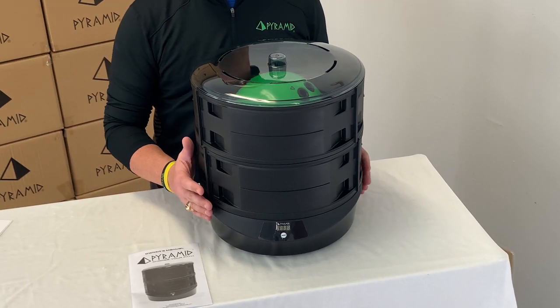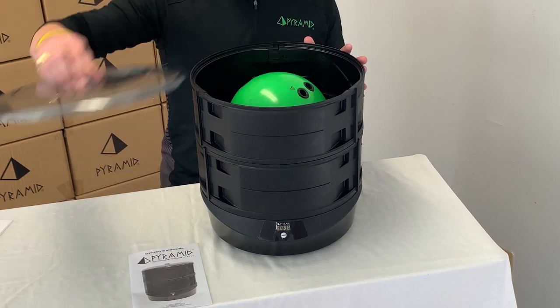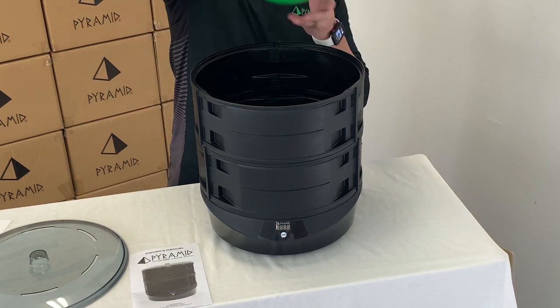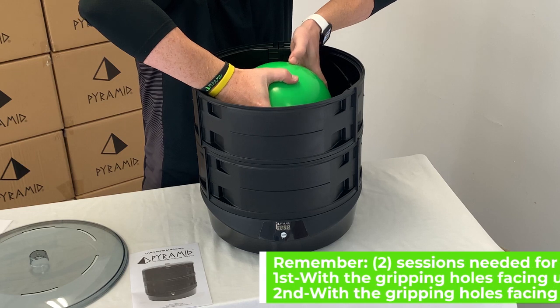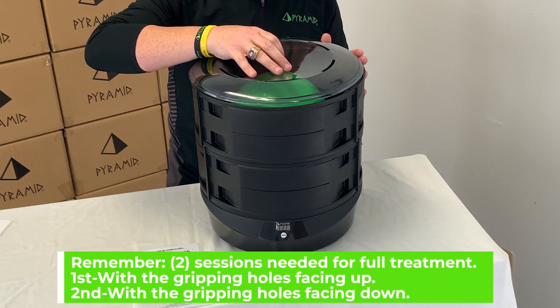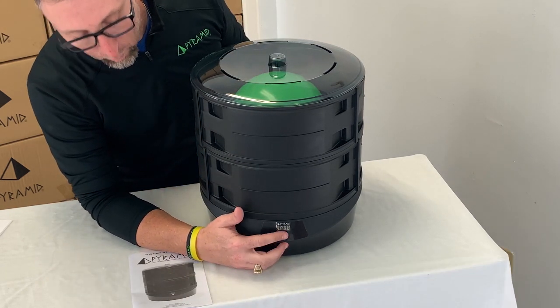Once the 30-minute timer has elapsed, the unit will completely shut off. You can then remove the ventilated lid, take the bowling ball out, and flip it over to the other side. This time you'll do it with the gripping holes facing down. Replace the ventilated lid and hit the on/off button one more time.